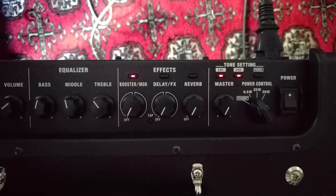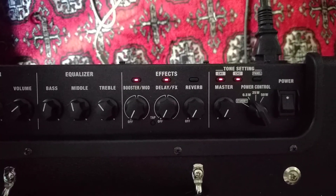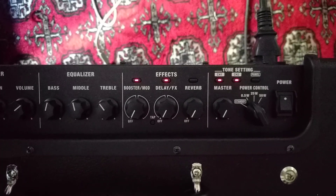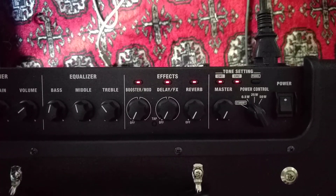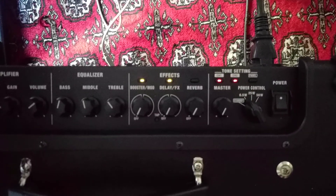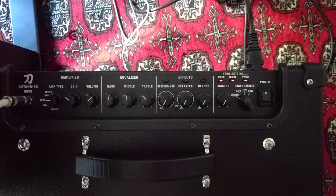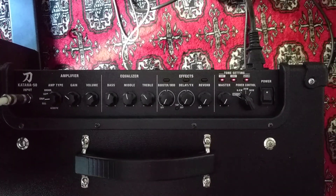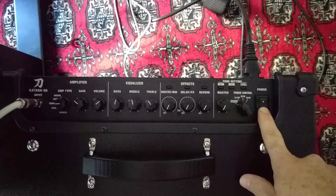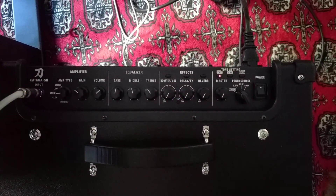The indicator lights flash to indicate the progress. And when they're flashing in unison, it is done. Firmware is updated.